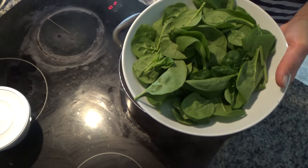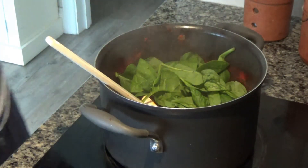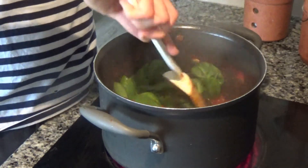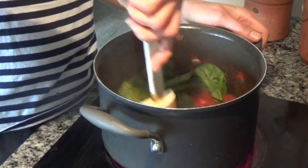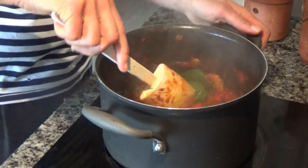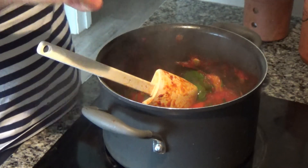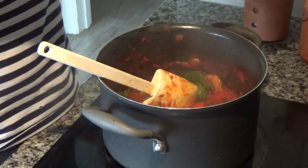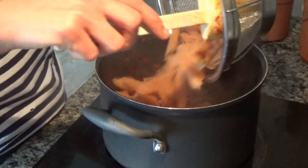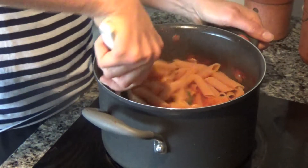I have a large bowl of spinach here — about two handfuls — which I'm just going to add to the pan and stir in until it all wilts down. I've cooked my pasta as per the packet instructions and left it to one side. Now the spinach is all wilted down, I'm going to add in my pasta. In the original recipe I said to use two courgettes and two peppers, but as I'm only doing this for three meals I've used a large pepper and a large courgette — use whatever you want.